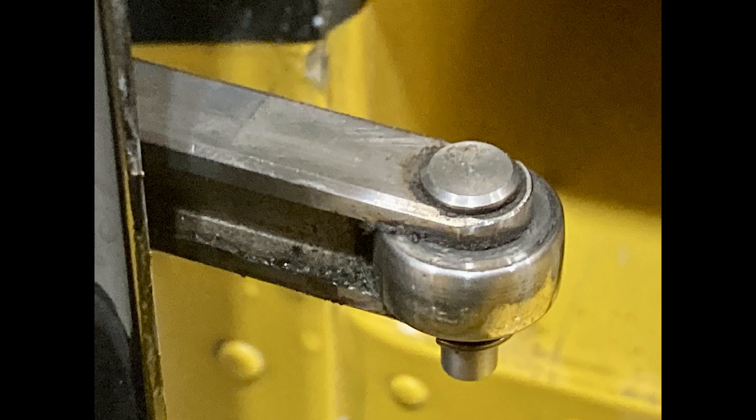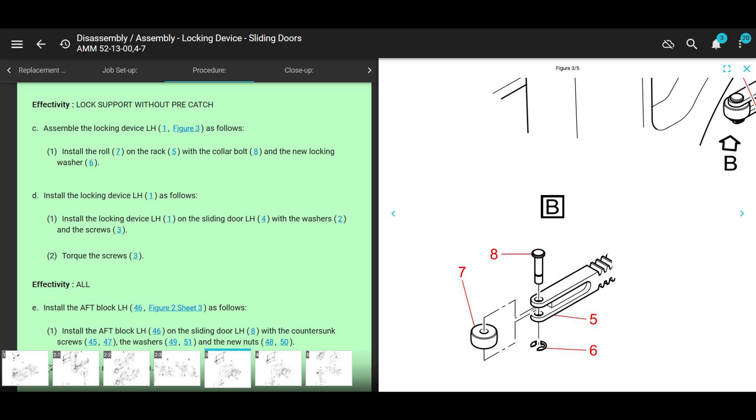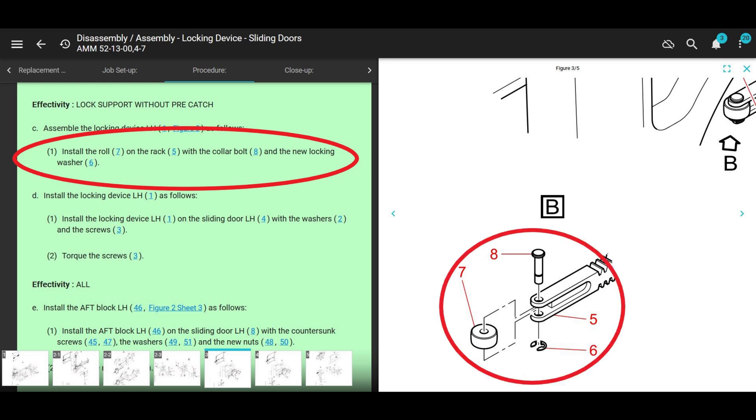Let's go to the maintenance manual and see how we replace this. If you need a reference for signing it off, the good news is if you're working on a 145 it tells you straight away — go to AMM 52-13-00 task 4-7. It says effectivity: lock support without pre-catch, assemble the locking device on the left hand. It says item one, figure three, and then it says install the roll, rack, and collar bolt with a new locking washer. Super simple — you can use that reference if you're working on a 145.